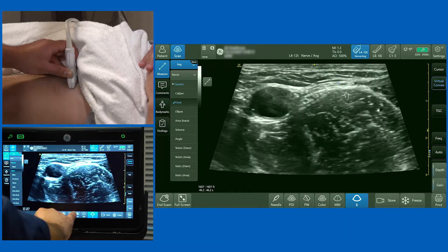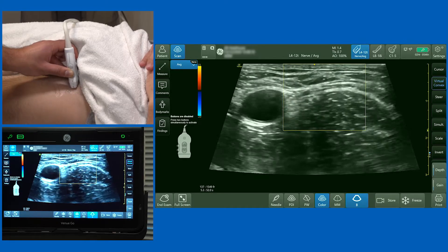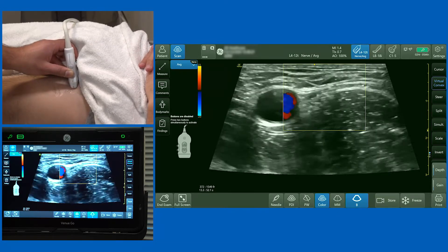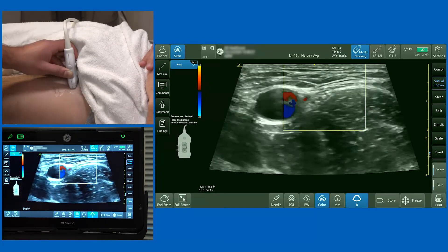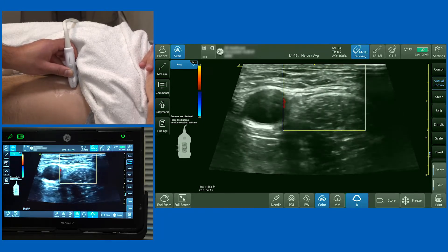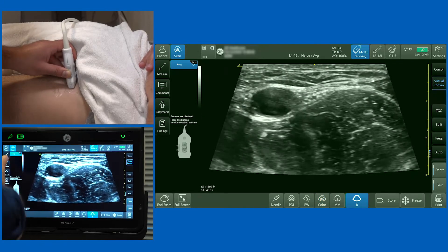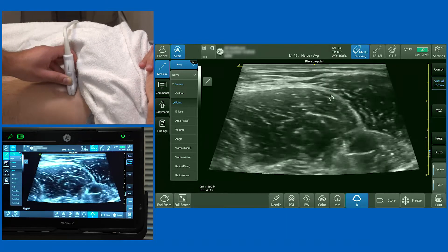The last thing I'm going to do for completeness is put the color Doppler on, because it's not unusual to see the lateral circumflex femoral artery in that area. You can see a structure leaving the femoral artery and passing over the surface of the femoral nerve — that's the lateral circumflex femoral artery, just picking up on the Doppler. Always use color Doppler to identify any extra vasculature.